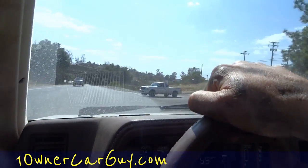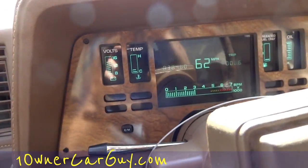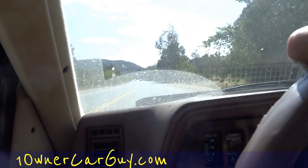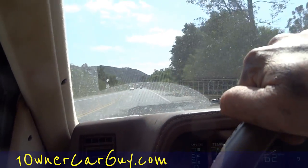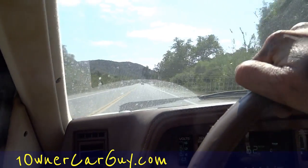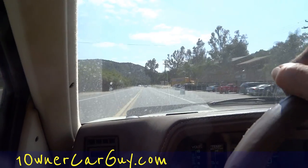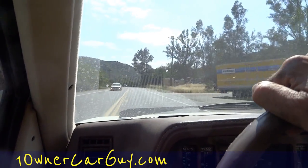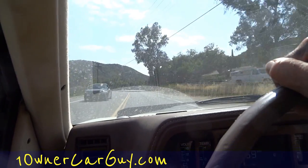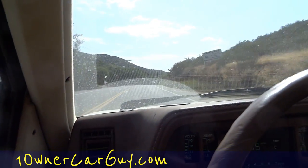One Owner Car Guy, oneownercarguy.com — the Cimarron with 38,400 miles, nice driving car. Full review will be up in a while. I'm going to do a before-and-after on the detail. I've got some different kinds of videos coming up and I'll split some to different channels later, just trying to keep it interesting and keep some content up every day. Hope you all enjoy — comment, like, subscribe.